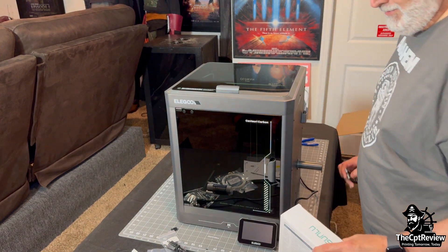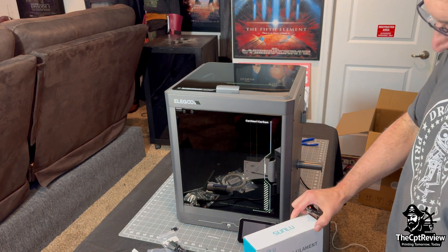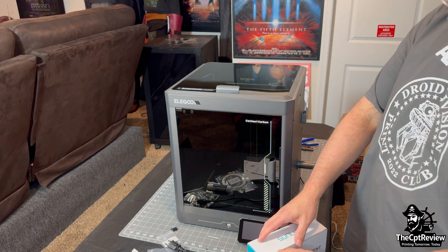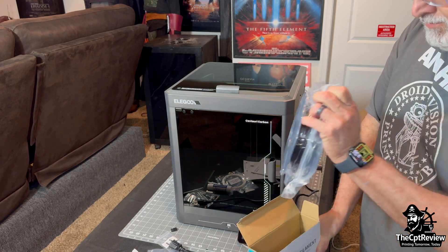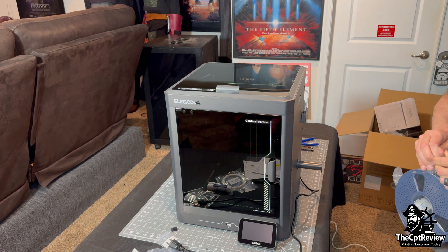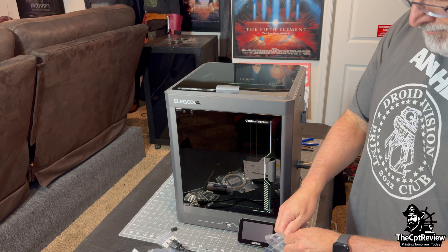Now let's get some filament ready. I open up a spool of black Sunlu PLA+. Sunlu PLA Plus has been my go-to FDM filament for many years. It's a fan favorite for a reason — it's affordable, prints reliably, and has just the right amount of flex to resist cracking.